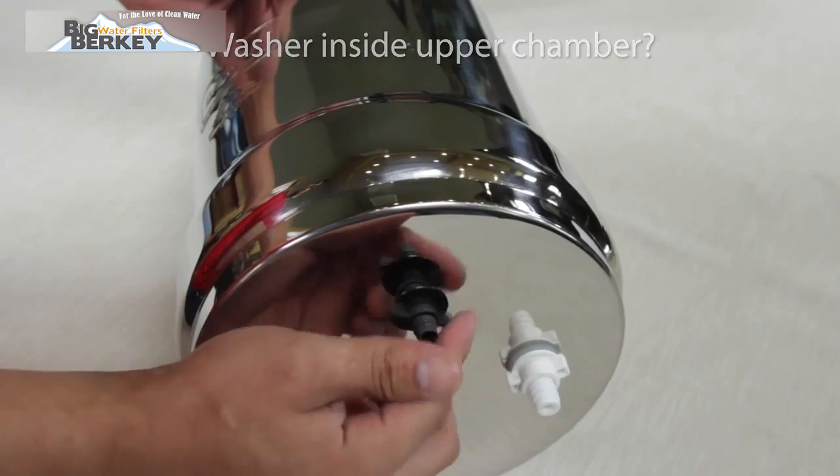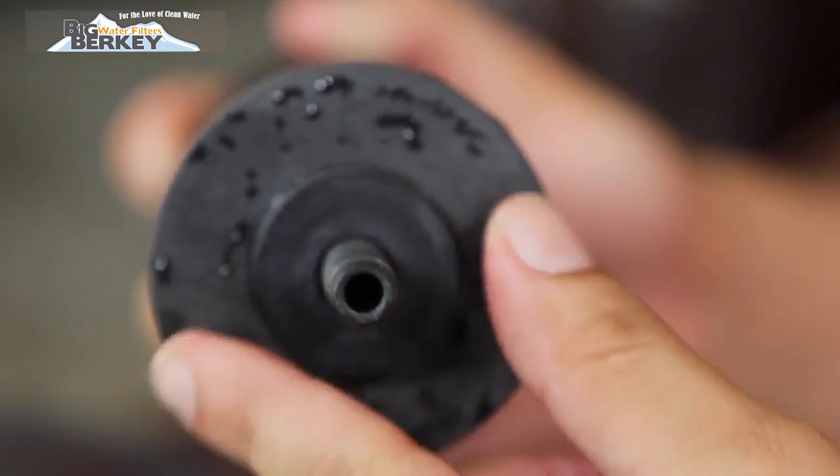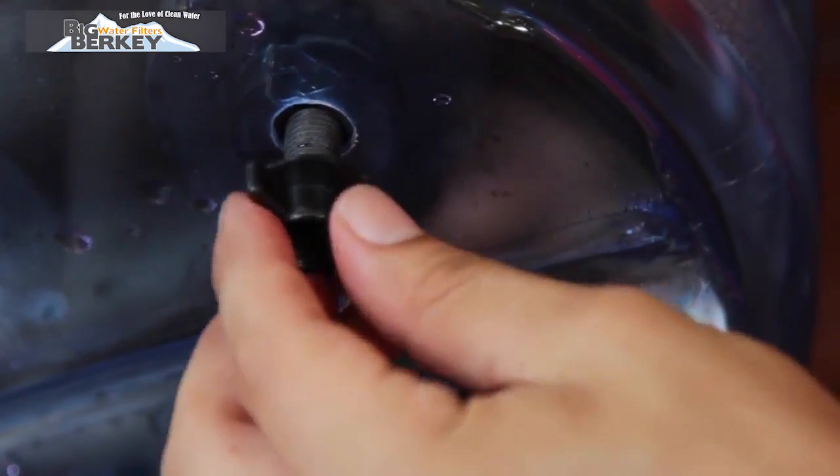Is the washer for the stem inside the upper chamber, and is the wing nut secured at the bottom? If the washer is on the outside of the chamber with the wing nut, you will not have a proper seal, which will cause your system to fail the test. Place the washer on the inside of the upper chamber and rerun the test.